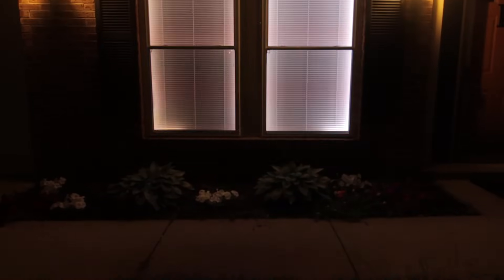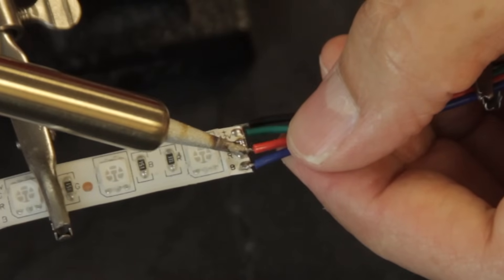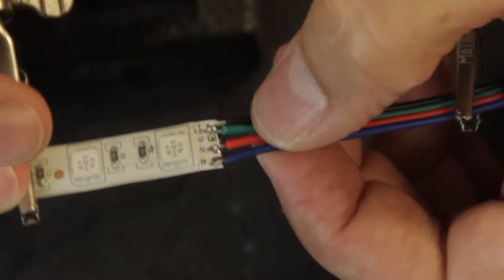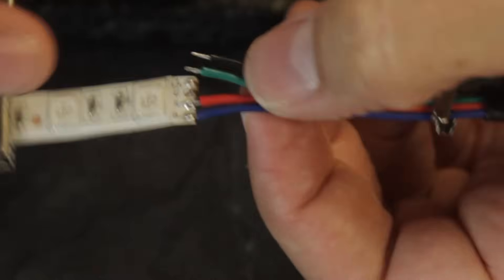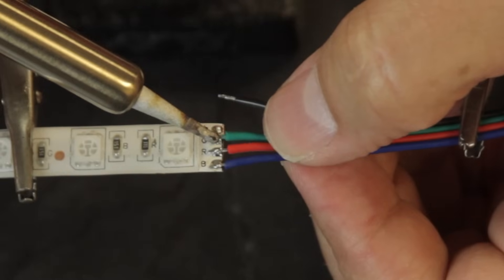This is useful for instances like running through walls or in between windows. Just make sure that each line stays separated when you're soldering. And every line has to line up exactly with the other one — connect green to green, blue to blue, and so forth. Otherwise, it won't work.